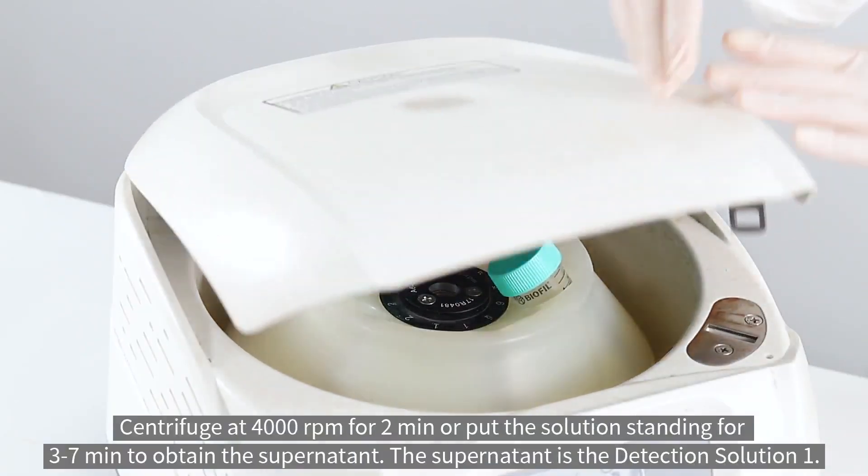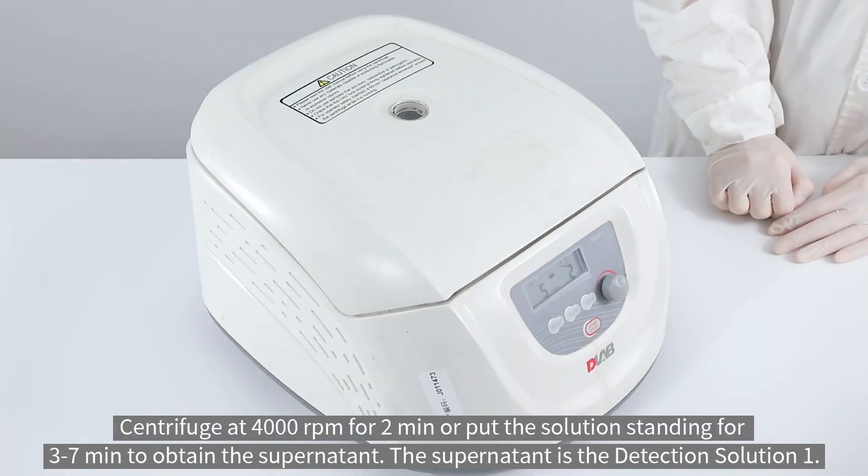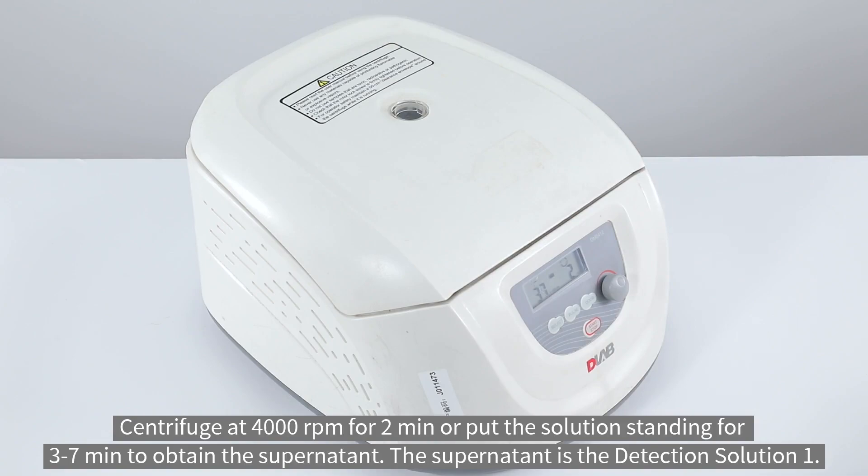Centrifuge at 4000 revolutions per minute for two minutes, or let the solution stand for 3 to 7 minutes to obtain the supernatant. The supernatant is the detection solution.